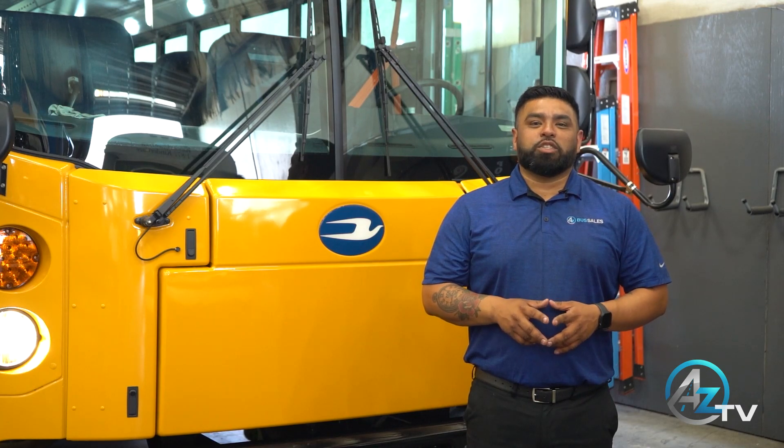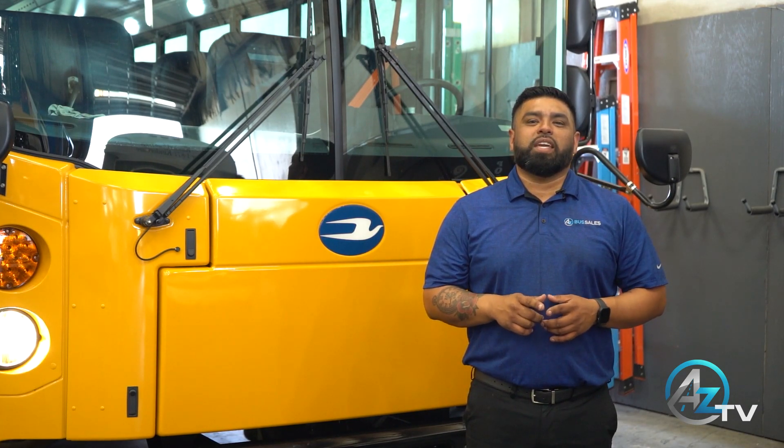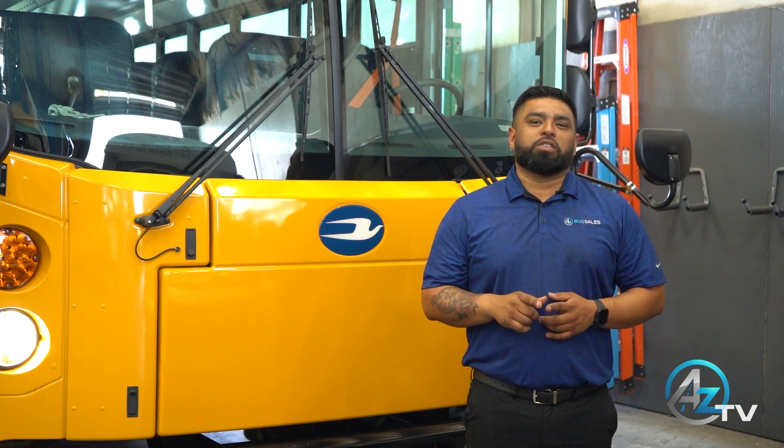That concludes today's training. I hope you have learned something today and feel more comfortable with the EV product. Thanks again for allowing AZ Bus to solve your transportation needs. We look forward to a greener future together.